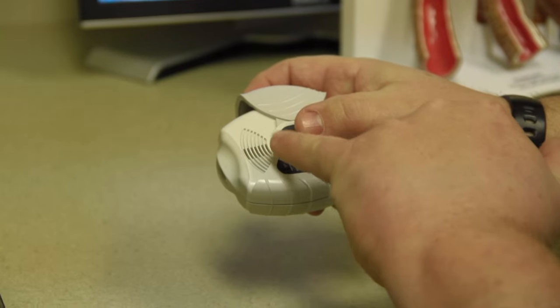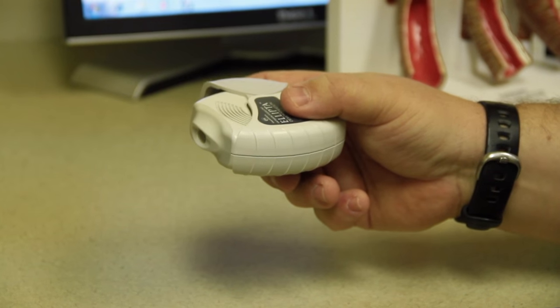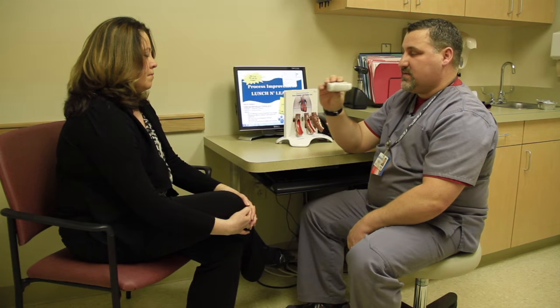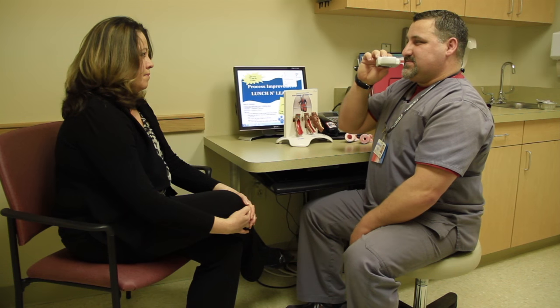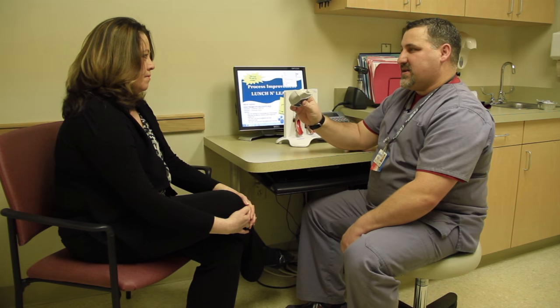You want to make sure you don't put your thumb over the vents on top because you don't want to occlude those. I'm going to hold the inhaler like so, wrap my lips snugly, then hold my breath for five to ten seconds. And then I'm finished.